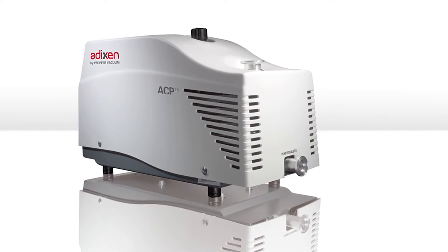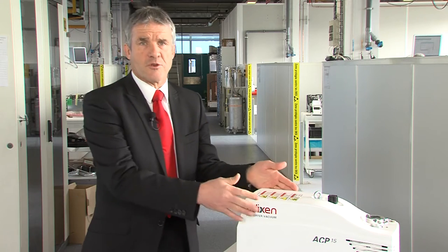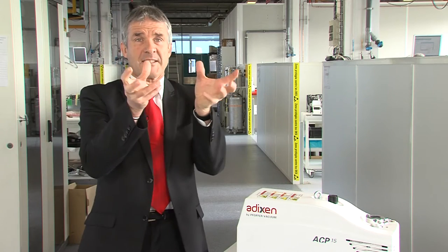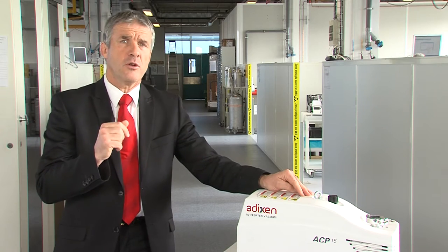Welcome to the clean world of ACPs. In order to sustain a clean vacuum process, Pfeiffer Vacuum takes great lengths to maintain a hydrocarbon and particle-free performance. For this reason, we opted for a multi-stage ROOTS technology, which ensures rotation with no contact between the rotor and stator, resulting in the cleanest process possible.